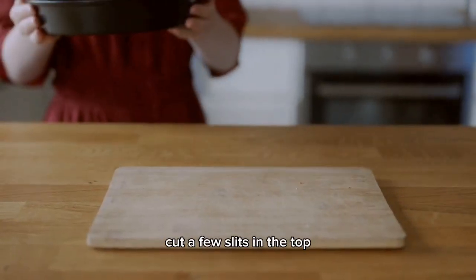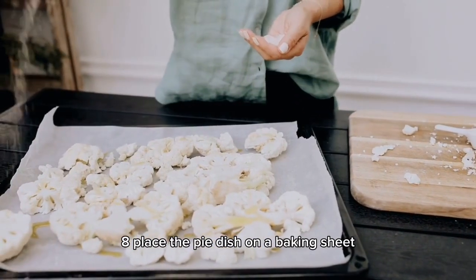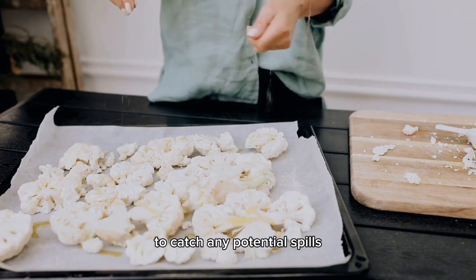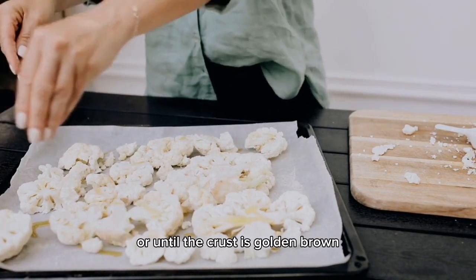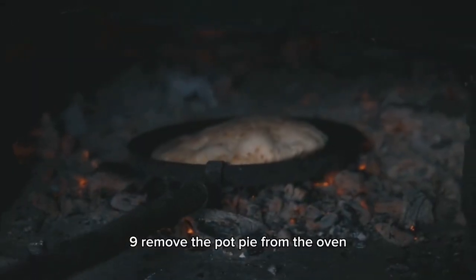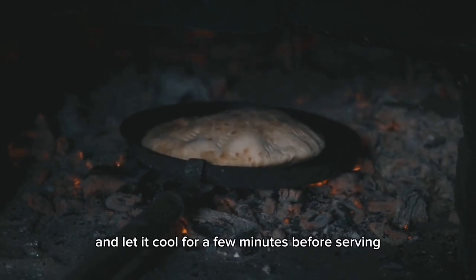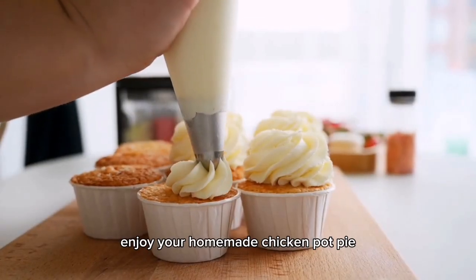Cut a few slits in the top crust to allow steam to escape. Place the pie dish on a baking sheet to catch any potential spills and bake in the preheated oven for about 30 minutes, or until the crust is golden brown and the filling is bubbly. Remove the pot pie from the oven and let it cool for a few minutes before serving.